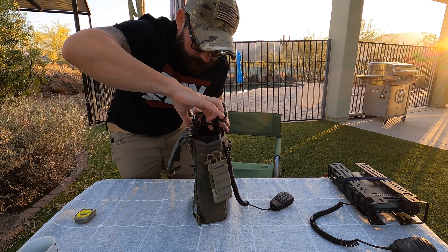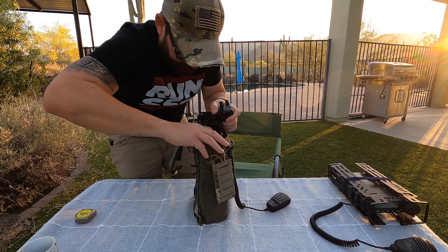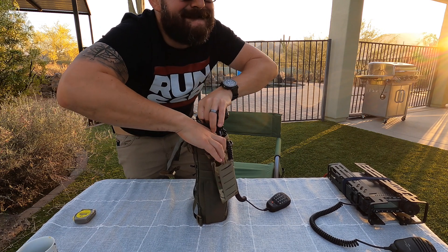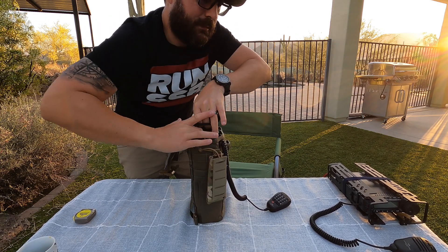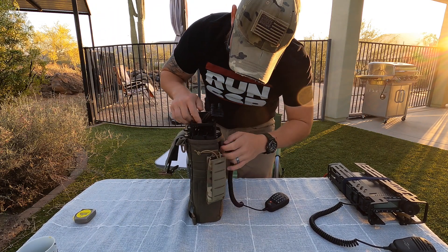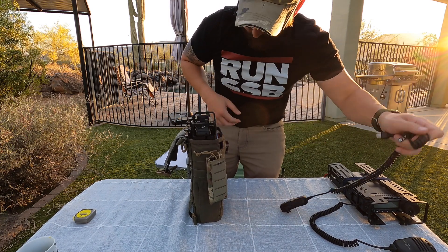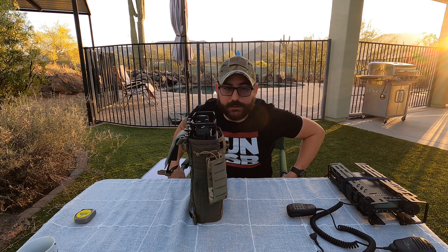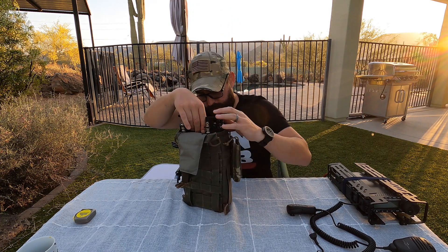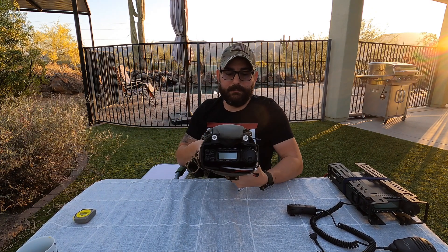The microphone is not an issue with the pack frame — it's more of how difficult I've found it to get the microphone out of the control head. My fingers are fat. But we got the head unit back on — back in business.